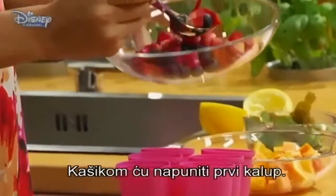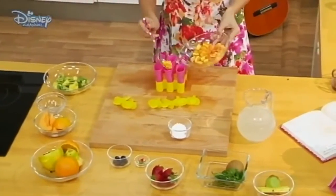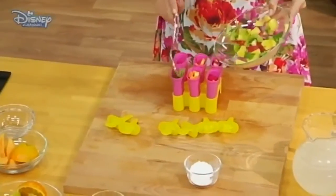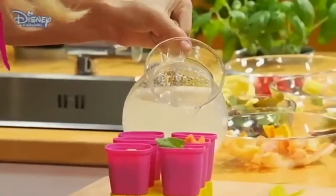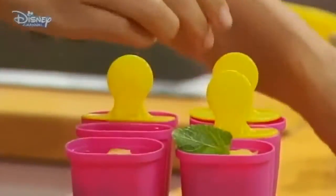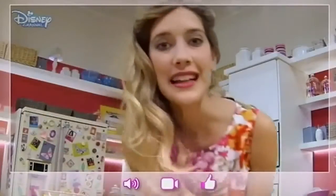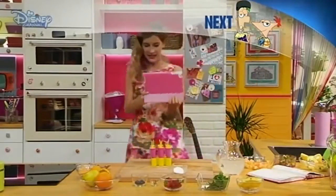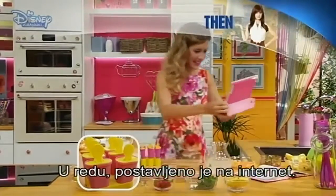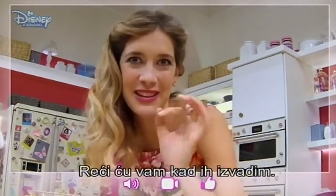With this spoon I will fill the first mold. And now I need to add the juice that we prepared at the very beginning. And the sixth one. Now my ice pops are ready to be placed in the freezer, but before that, you have to see them. Just take a look. I can't wait for them to be ready. There it is, online. Very good. And now please come with me, because I have to keep them in the freezer until they're more or less solid. I don't know how long it'll take, but when I take them out, I'll let you know.